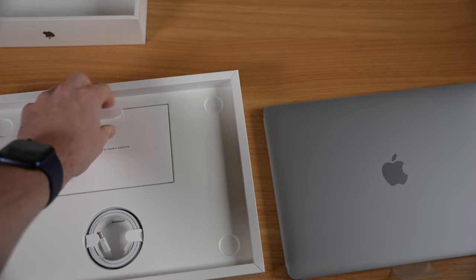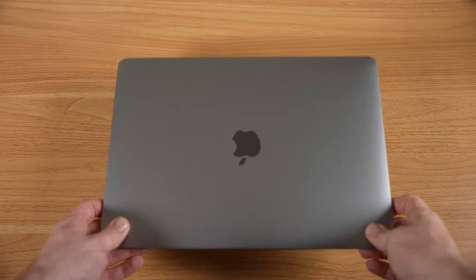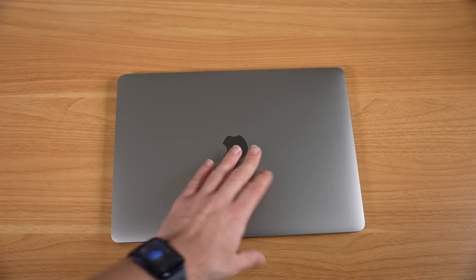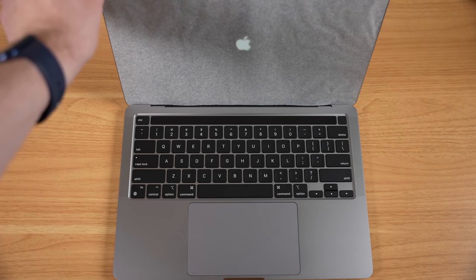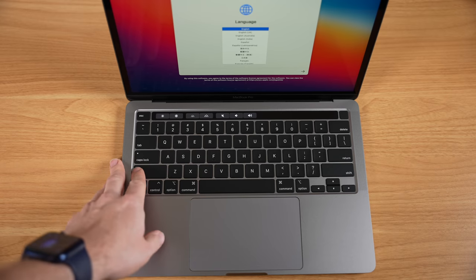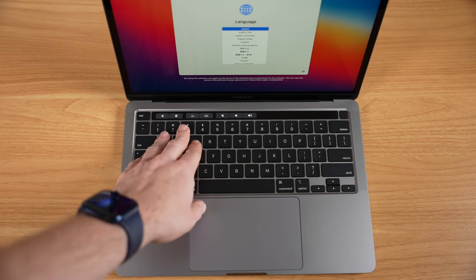USB-C port to USB-C port, your Apple pamphlets with your Apple stickers, and your 61-watt USB-C charger. And here it is — the M1 MacBook Pro. Really no outward design changes. If we open it up, we're going to hear that new chime for the new M1-equipped MacBooks — it's actually been brought back. No design changes on the 13-inch MacBook Pro. Let me get this set up, and then we're going to test just how well a MacBook with an active cooling system performs.